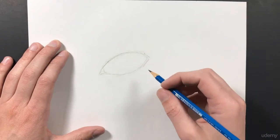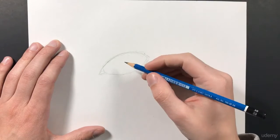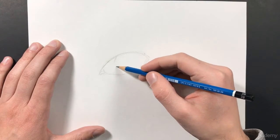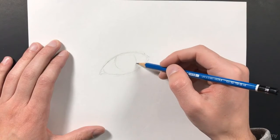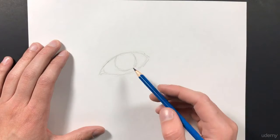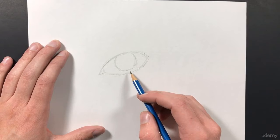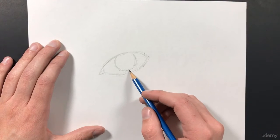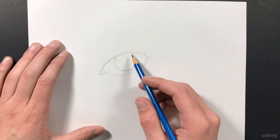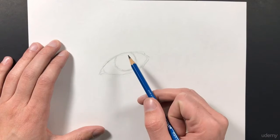The next thing we want to do is add in the basic shape for the actual colored part of the eye. It's basically just going to be a circle right in the center of our eye. You'll notice too that I'm drawing very lightly — just by not pressing very hard with my pencil. This way, I can always go back and erase if I mess something up, and I can also do a buildup of highlights and values on top of this.